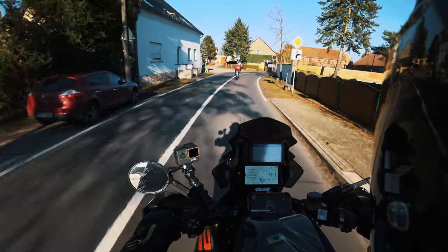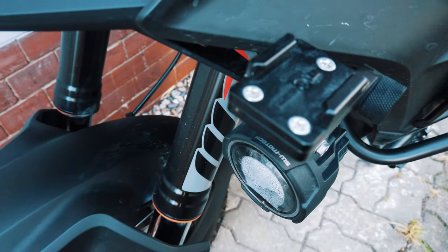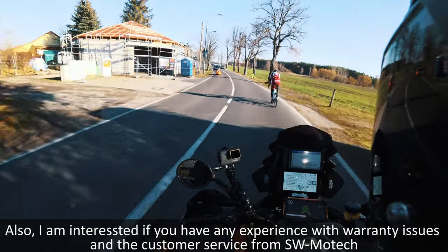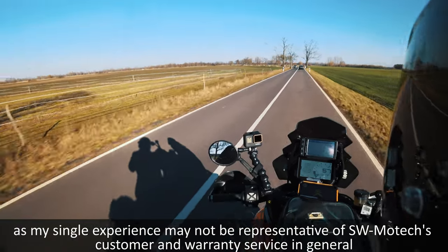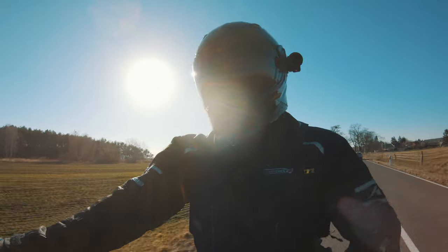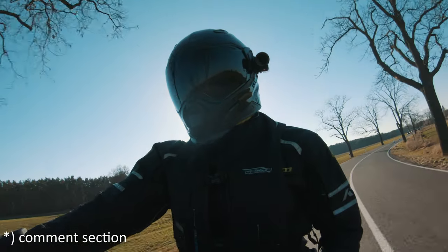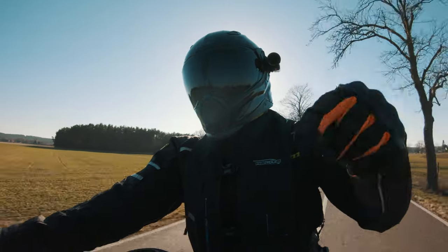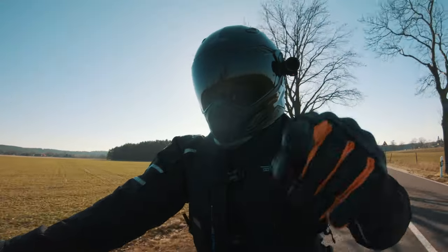Other than that, I'm happy with the lights. If you have any experience with the fogging issue or water build-up with these lights, I'd be curious to hear about it — and any experience with SW Motec lights in general, please leave your comments below. If you liked the video, smash that like button and subscribe to the channel if you haven't already. I'll see you in the next video — thank you so much for watching, ride safe and stay awesome.